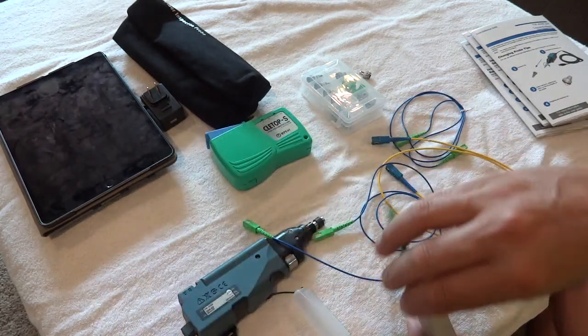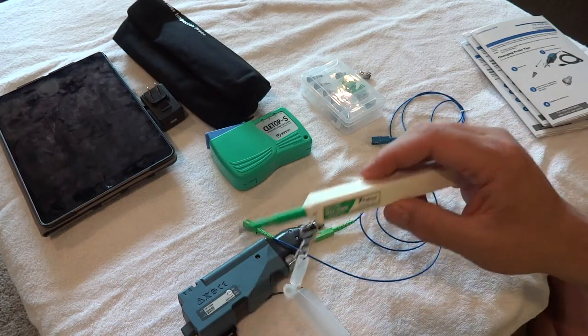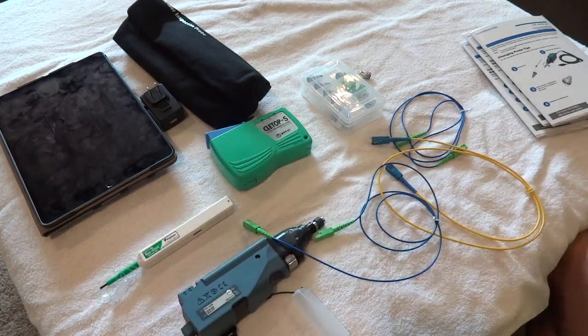We've also got cleaners — there are some videos on those as well. We use the Fujikura One Click for fiber optics. Seven out of ten issues relating to fiber optics — connectivity, data loss, packet drops — specifically come down to dirty fiber. So keep your patch cables, bulkheads, and term panels clean.